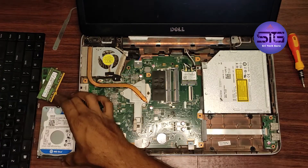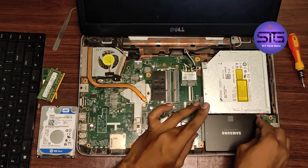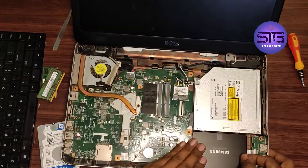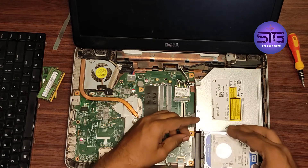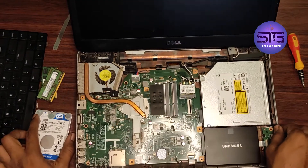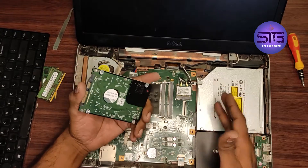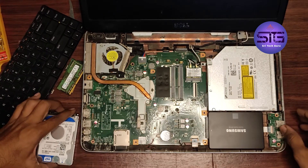I am replacing this with the new SSD. Just like that. Here we screw it from the bottom — these screws will sit over here. I just replaced this. Before that, I am going to install the HDD Caddy here. Nowadays we are using only pen drives and very hardly use DVD drives, so I installed this. Now we have to reassemble all the things.